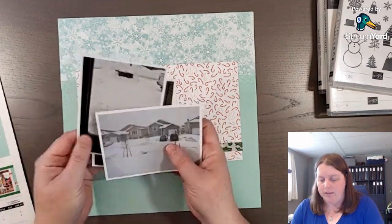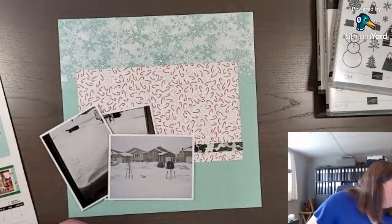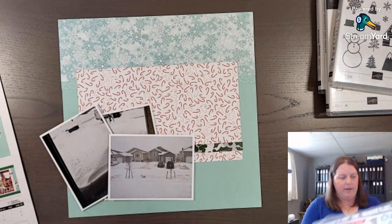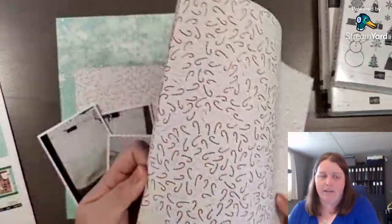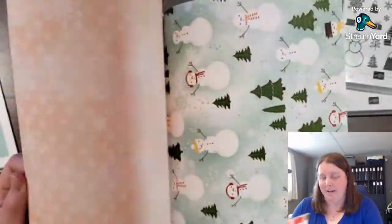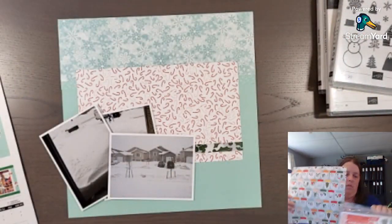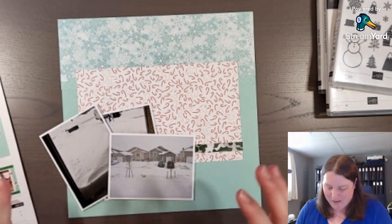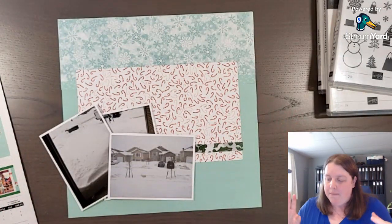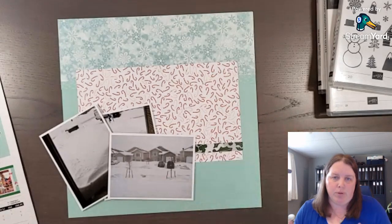I'll go and grab some designer series paper and start looking at what photos I have and what designer series paper I could use. For this one I'm using the Snow Days workshop kit, but you could also use the Snowy Scenes designer series paper — I'll quickly show you that because it coordinates with this kit too. I'm still not sure pumpkin pie and poppy parade are the right colors for what I think Christmas is, but that's all right. So first step: pick your photos. Second step: pick a designer series paper, a kit, and a sketch — or just wing it, put some papers down, and see what happens.